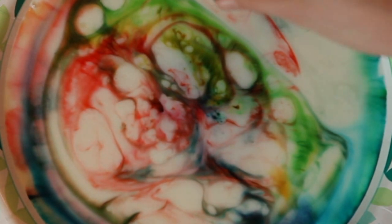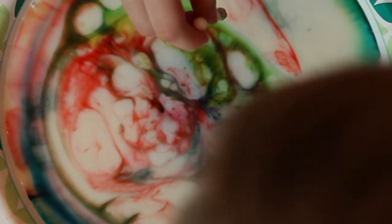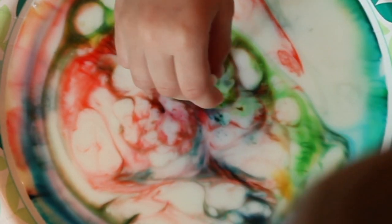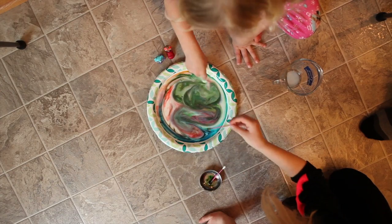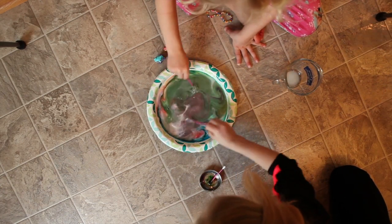You're gonna take this, hold it at the top, and dab it into where there's a lot of color. There you go — it's really cool. Now I'm going to try this. Bye!